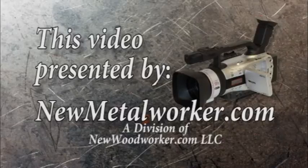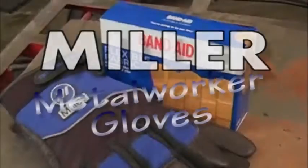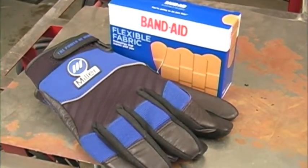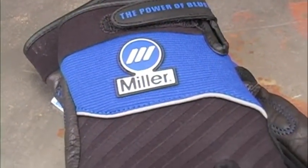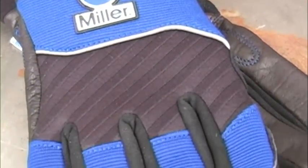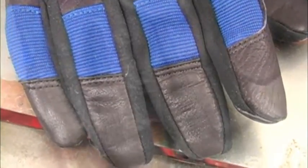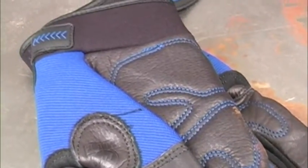This video is presented by NewMetalWorker.com. It's no surprise to find band-aids in the metalworking shop, but I was surprised to find out that the new Miller Metalworker gloves didn't cost much more than that box of band-aids. I was also a little surprised to see that Miller found out how to use neoprene, velcro, and spandex in the metalworking glove, and of course they used a lot of top grain leather in all the right places.